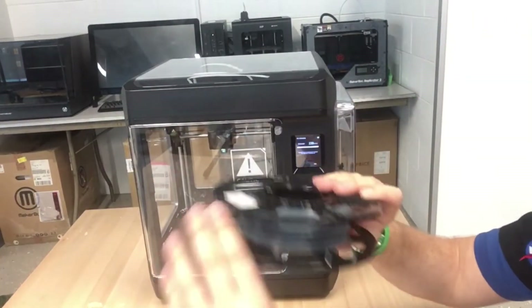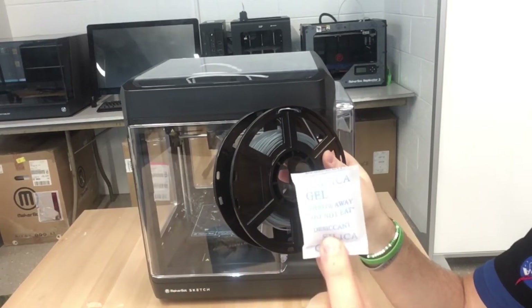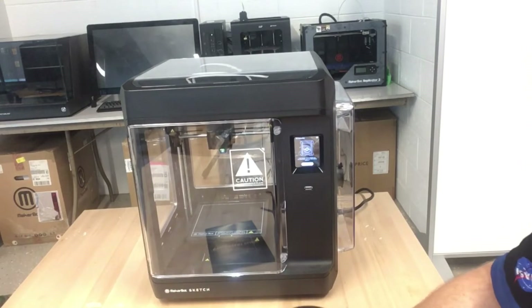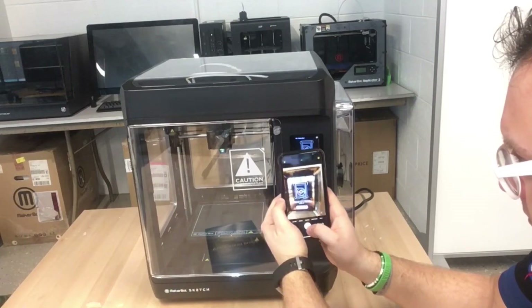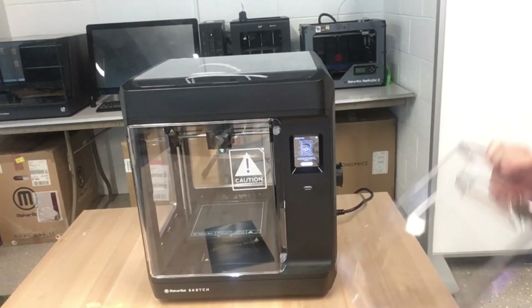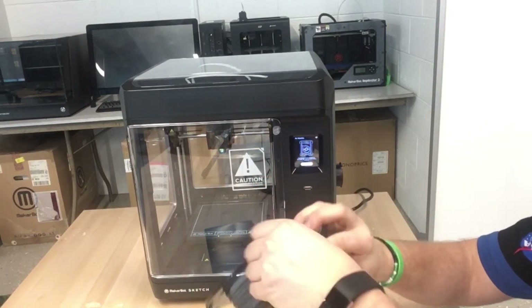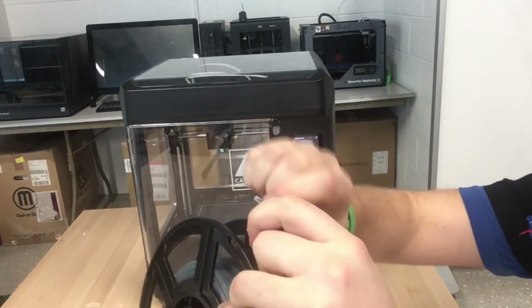We want the extruder — where the filament comes out of the little nozzle — and the build plate to just touch so that a piece of paper can fit under it with just a little resistance. I want to move the extruder up a little to get that just right. That feels good. The next step is loading material — the extruder is heating up. I'm going to open up one of those filaments and get this all situated. We don't have any gray open, so let's go ahead and open up this fresh pack.